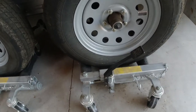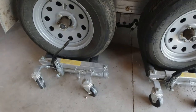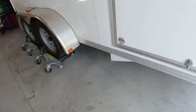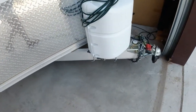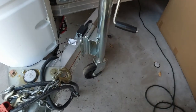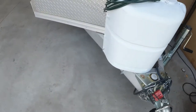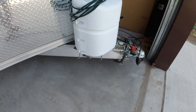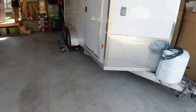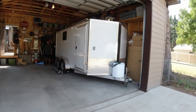We have these jack things that we put underneath all four tires, and it makes it so that we can move the trailer over. We have those there, and of course the front has this wheel. But sometimes we use a floor jack to put under there to help us move it over. That's how we're able to get this trailer in here and tucked all the way over to the side.